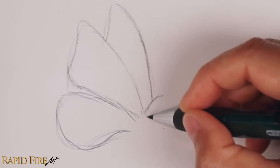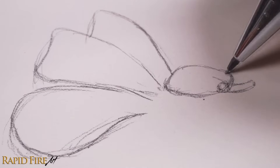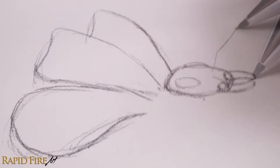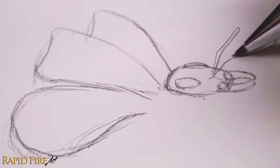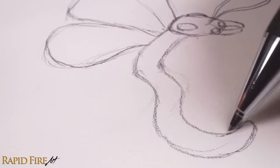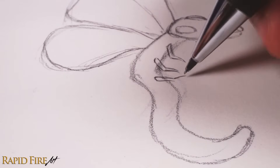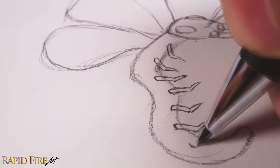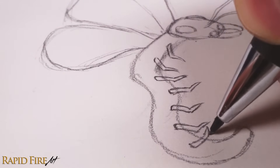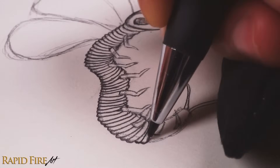Idea number two: mash different animals together to create something truly unique. I looked for pictures of insects and bugs, chose three very different ones and smashed them together. It looks pretty terrifying and my skin is actually crawling just looking at the exoskeleton, but I loved drawing it. Weird, I know.